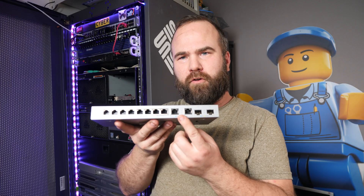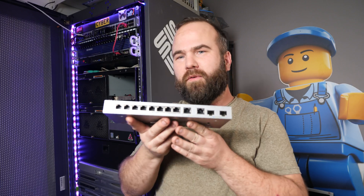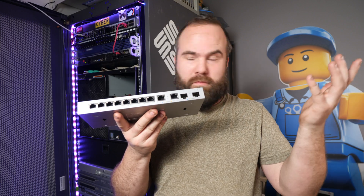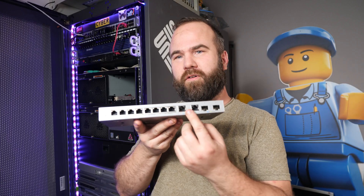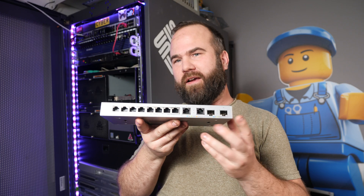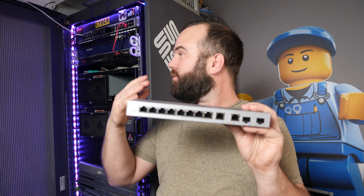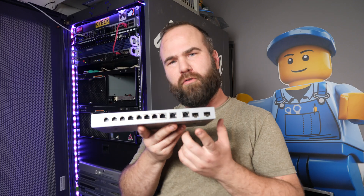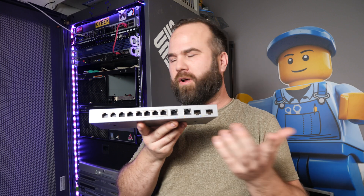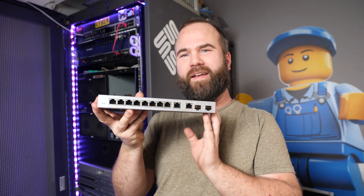So it converts 2.5 gigabit to the 10-gig network connection to the rest of my network. What I would want to see in a switch like this — probably it's already on the market — is just 2 10-gig ports and 8 2.5-gig ports. That would be a really nice sweet spot. I'll probably install it somewhere in a server rack, and probably use the second 2.5 gigabit network port for a cable to my laptop, so I now have the option for a 2.5 gigabit network connection in my LAN.